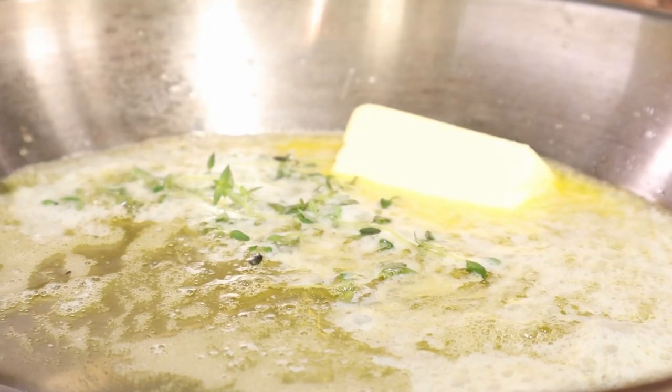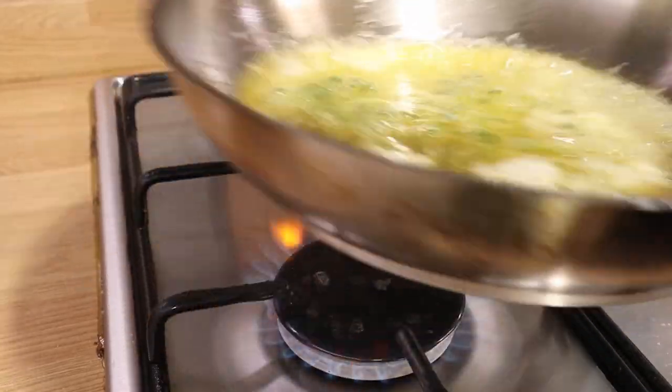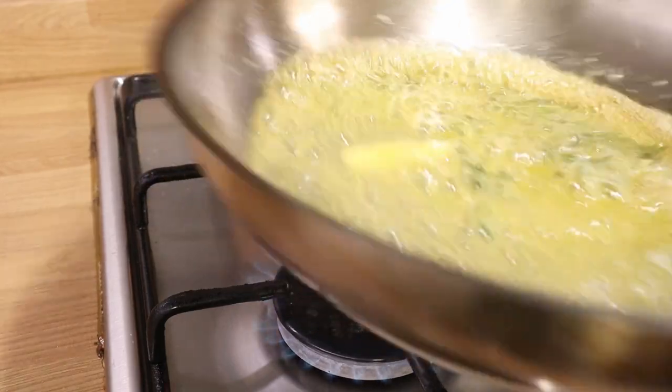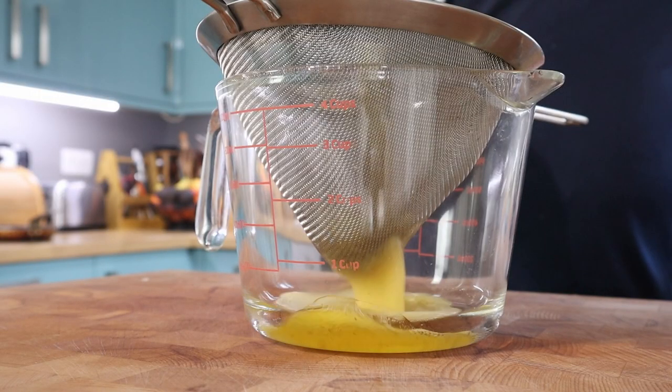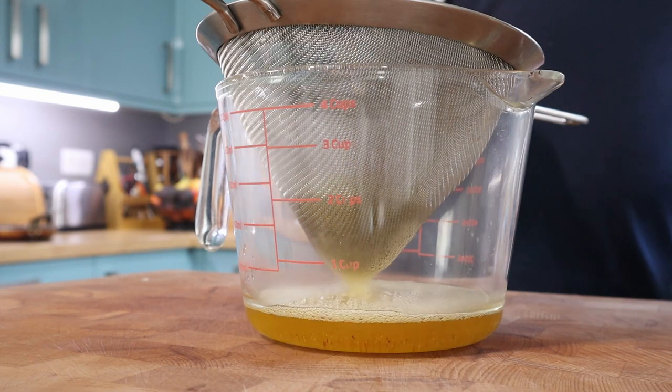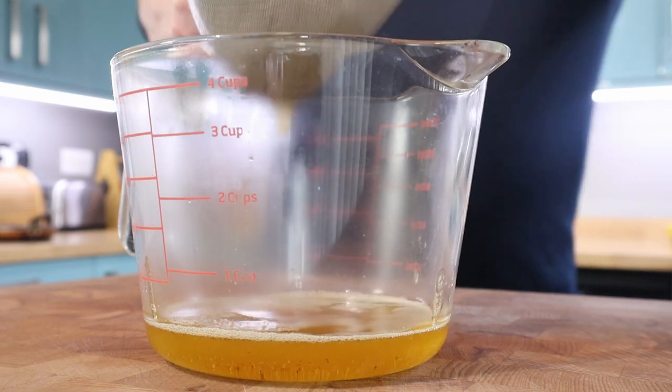Melting some unsalted butter and infusing some thyme into it. You can see it's going a little bit toasty, a little bit brown. Let's get that off the heat now and strain out the thyme. That will have put a lot of flavour into that fat. And that's that done.